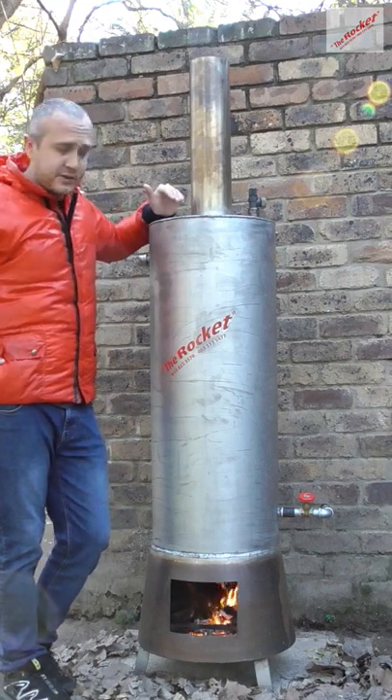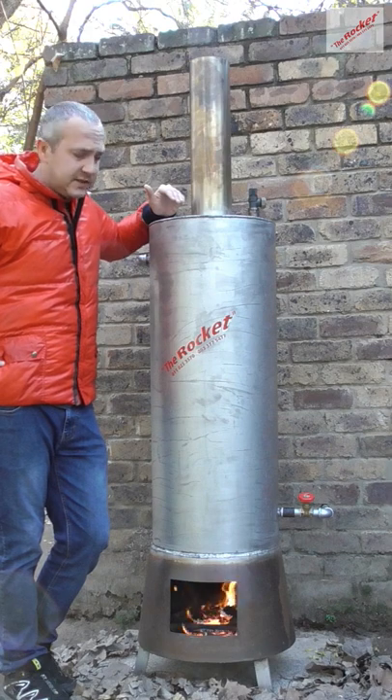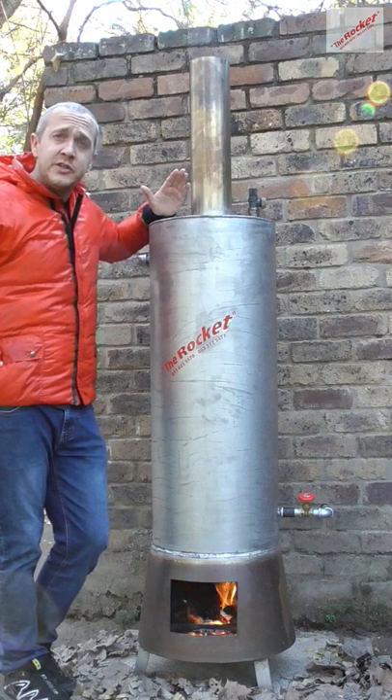We're going to heat up some water for the evening showers. If you want any more information, click the link below.